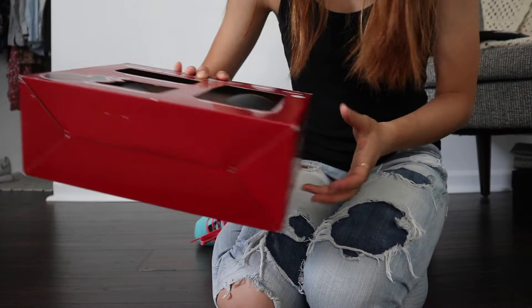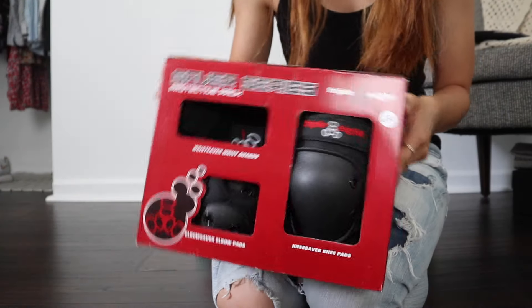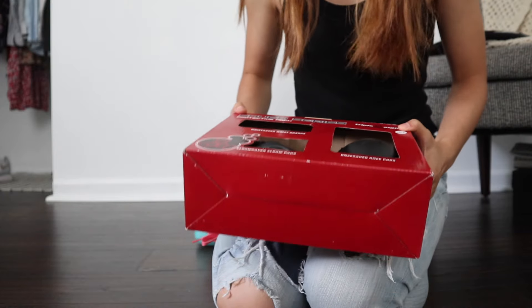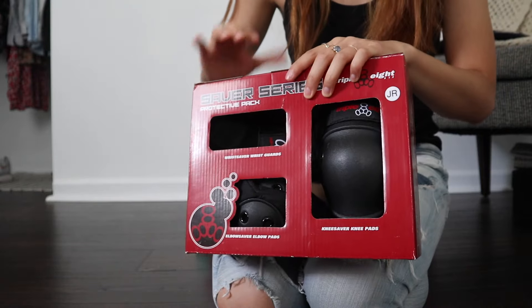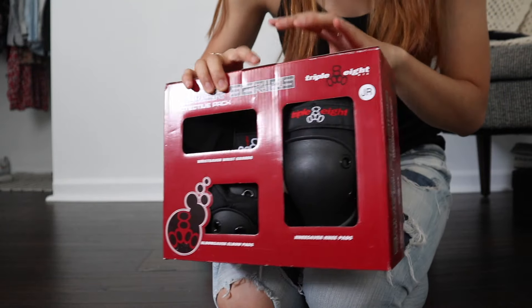By the way, I also got a set of knee pads and elbow pads that I will definitely be wearing. I forgot to put them on just now, but I'm just going to be trying these out indoors. If I go outside, I'm definitely going to make sure to put these on.